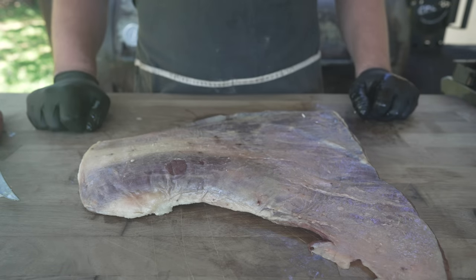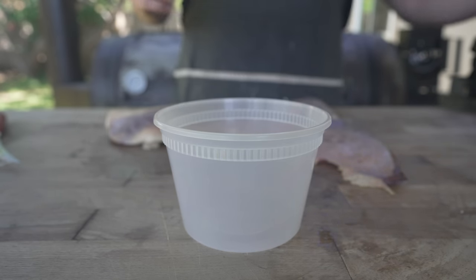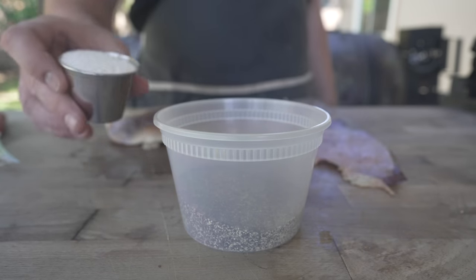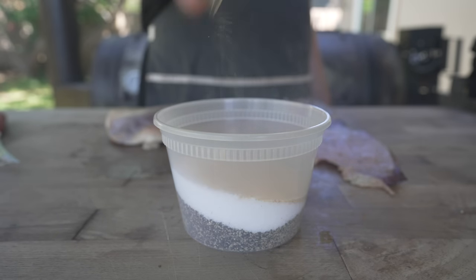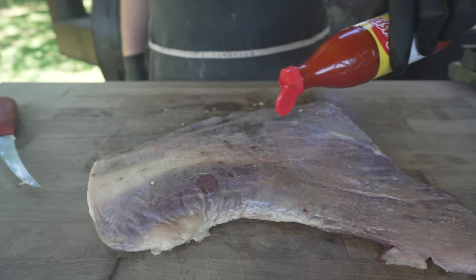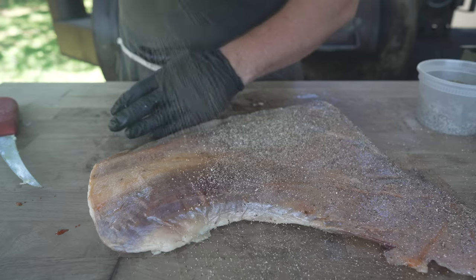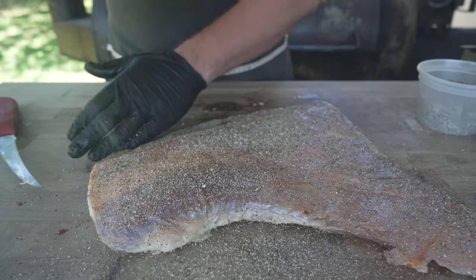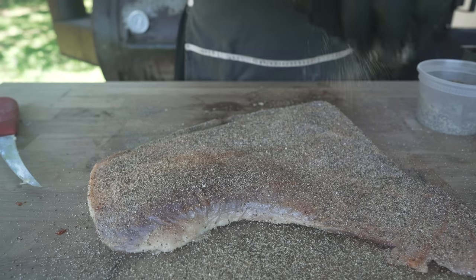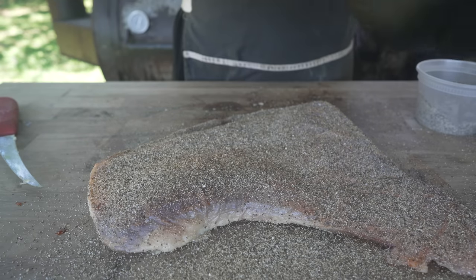All we need to do is get this thing seasoned up. For our rub today, I'm going to keep it real simple with my classic SPG that I like to use for anything that I'm trying to get a brisket-like bark on — which is two parts 16-mesh black pepper, on sale now at shopchuds.com, followed by one part Diamond Crystal kosher salt and one half part granulated garlic. Get that all nice and mixed up. Because this thing is looking a little bit dry, I'm going to go on with a slather of some good old Texas Pete hot sauce. Anything moist will work.